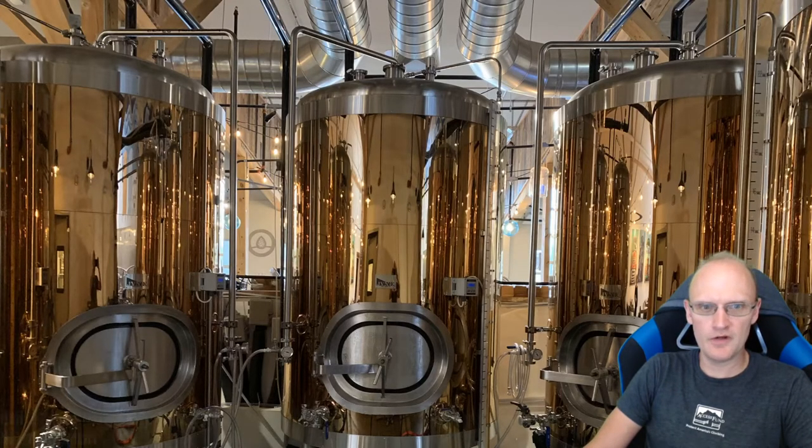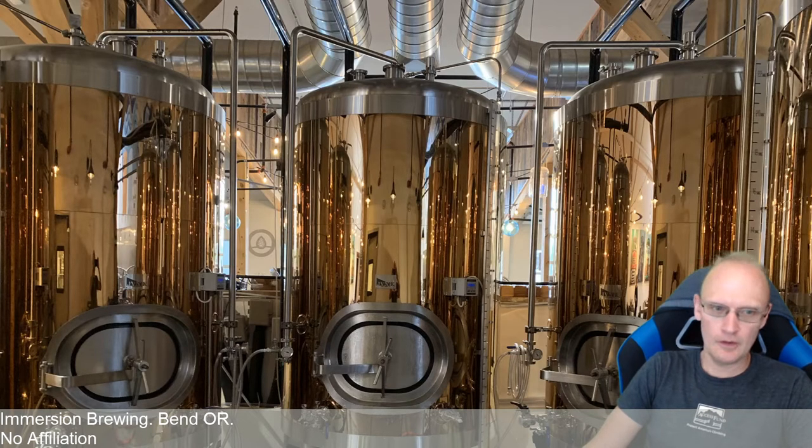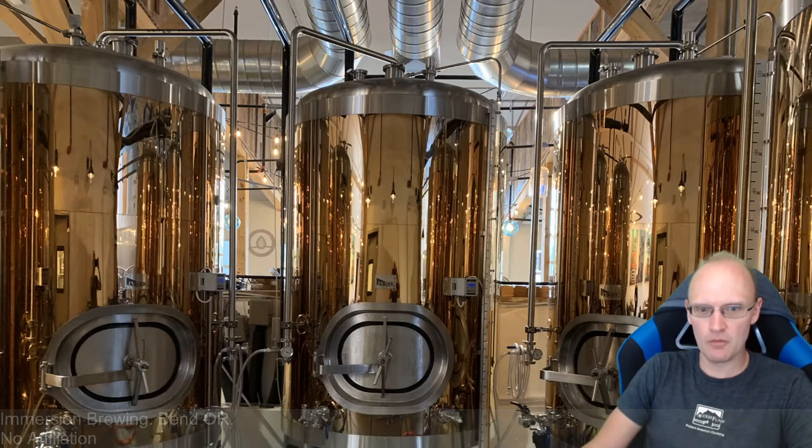Hi everyone. Today we're going to do a little demo of the tap cooler bottle filler. This is a counter pressure bottle filler. There are a number of these on the market, and I've tried several of them as well as some non-counter pressure designs.